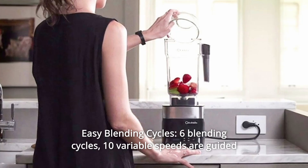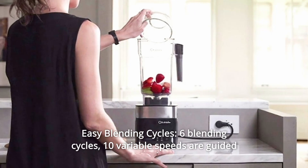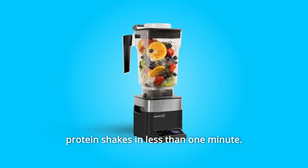Number 6: Easy Blending Cycles. Six blending cycles and 10 variable speeds are guided by intuitive touchscreen control. Just put the blending jar in the base and hit the button to complete your protein shakes in less than 1 minute.